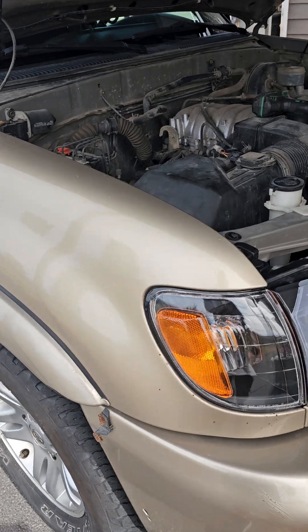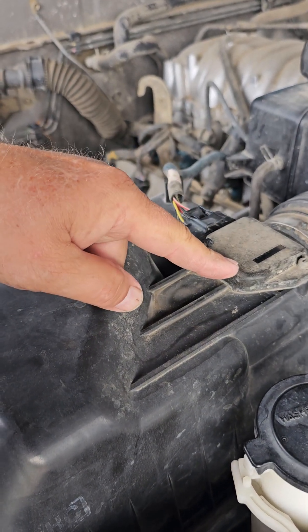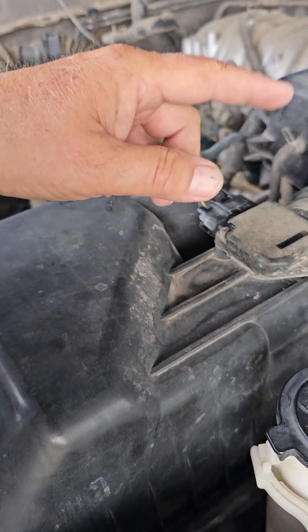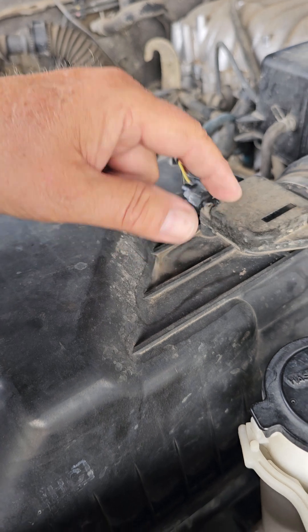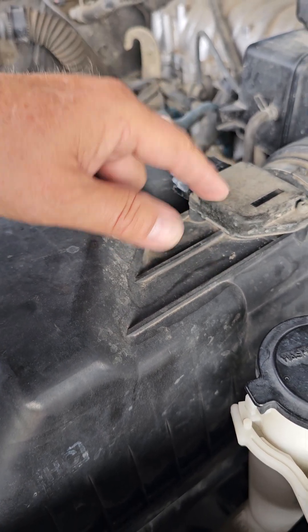I was going to clean my mass airflow sensor but I don't have the right stuff to do it. I did take it out and look at it — it looks really clean. You want to use mass airflow cleaner on it specifically; don't use brake cleaner or anything like that.